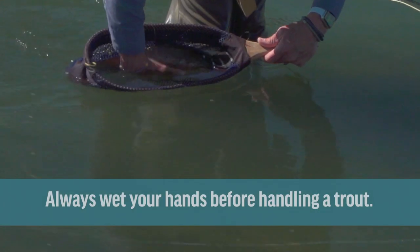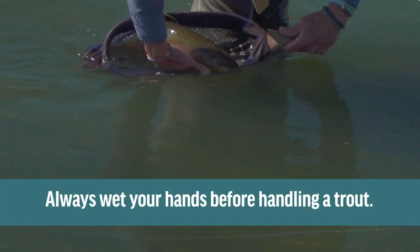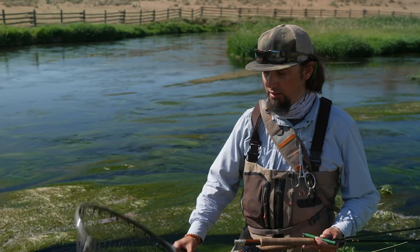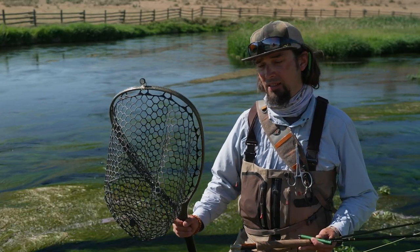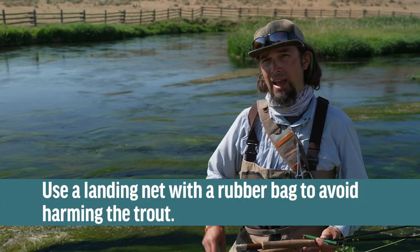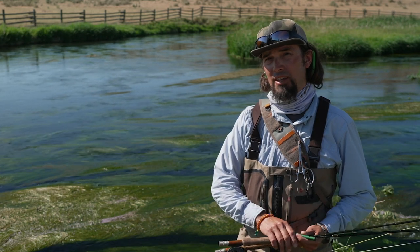The last thing to think about is handling the fish with care. You always want to get your hands wet before touching the fish. And you want to use a landing net with a rubber bag like this, not one of the old school rope bags, because those rope bags are kind of like sandpaper to a trout's skin.